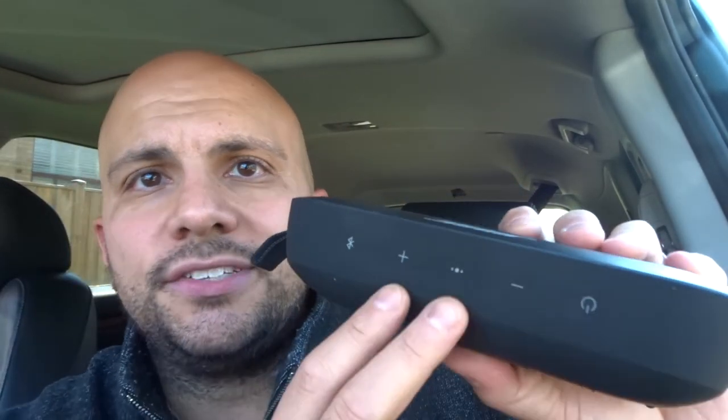When music is playing, you can use the three buttons in the middle. The multi-function button will pause and play the audio — whether it's music, video, or anything like that. If you press it twice quickly, it will skip ahead to the next track. If you press it three times quickly, it will skip backwards a song.